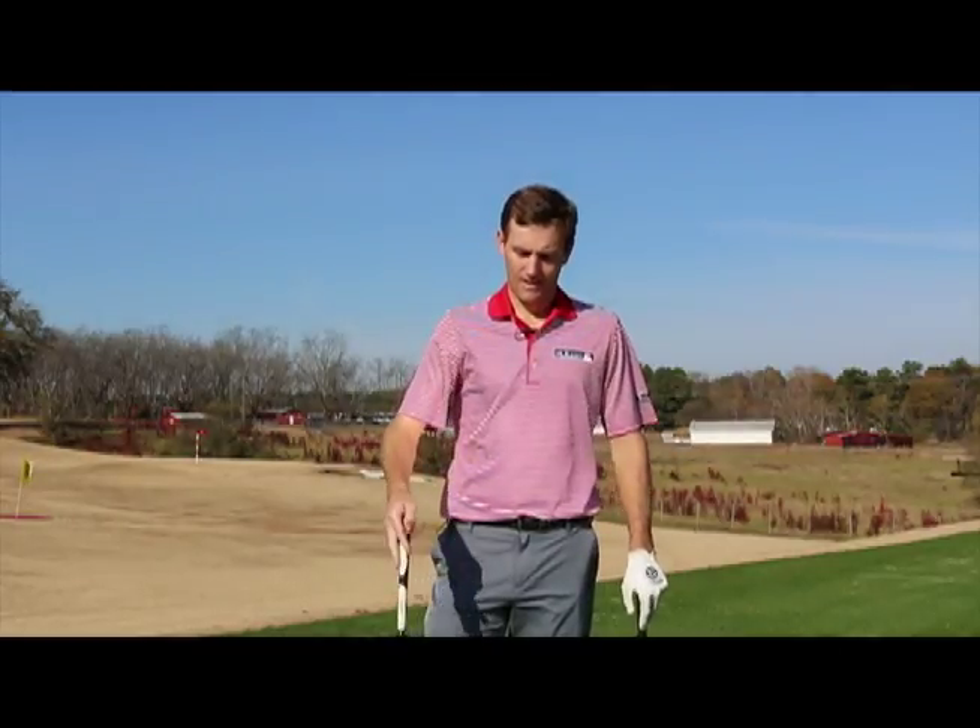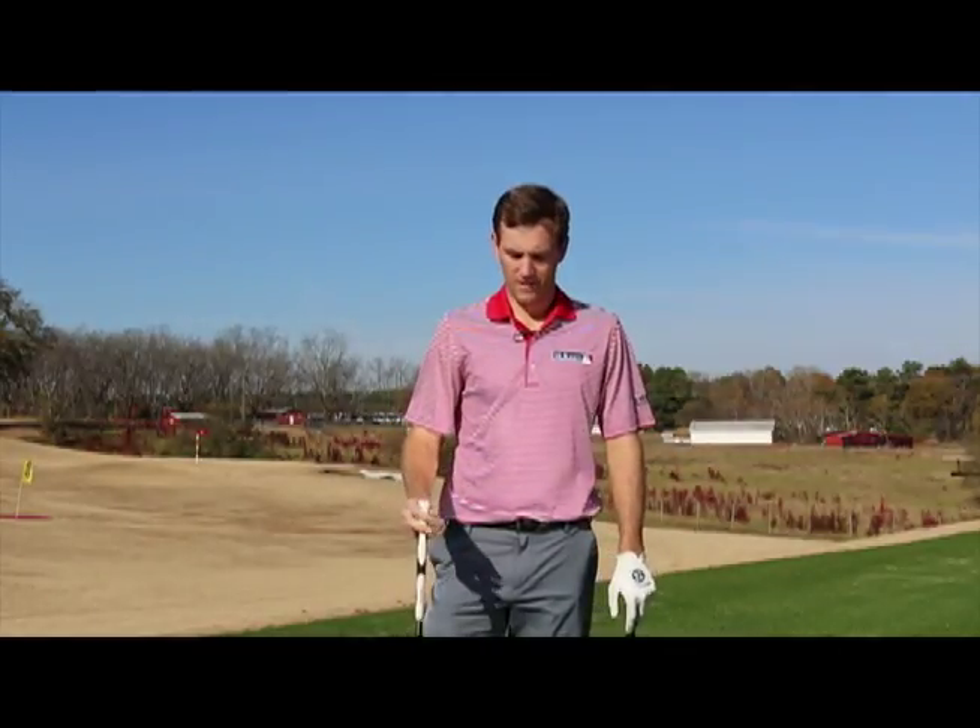Hi, I'm Brendan Todd and I'm here with Rucket Golf. Today I'm working on my chipping. I've got the Rucket Golf chipping target down there and I'm going to recommend for a beginner to use their Rucket Golf swing trainer as an alignment aid.